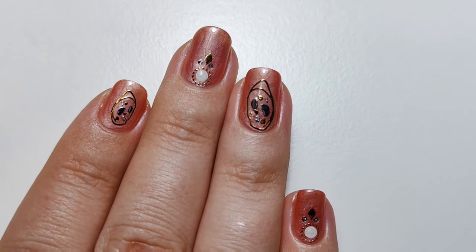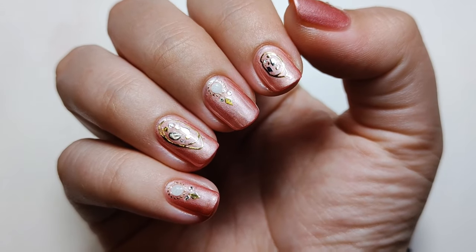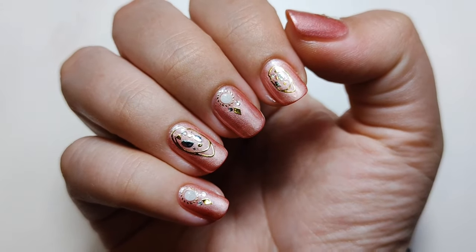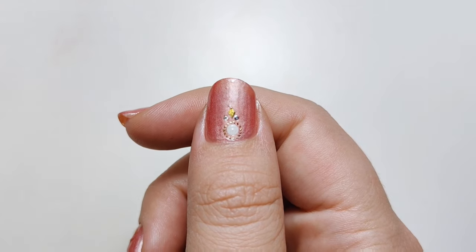Now that you are a pro at applying nail art stickers, why don't you check out my beginner nail art playlist and see what else you can learn. Let me know in the comments if you've used any stickers and what kind are your favourite for nail art, or do you prefer freehand? Thanks so much for watching and I will see you in the next one. Bye!